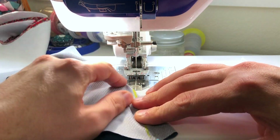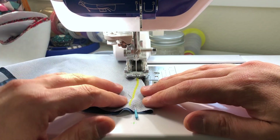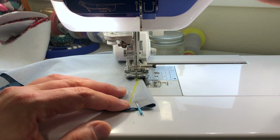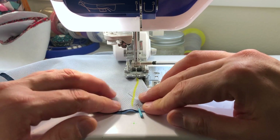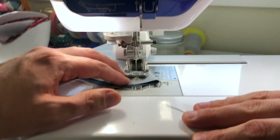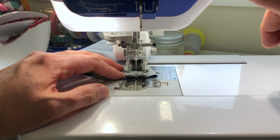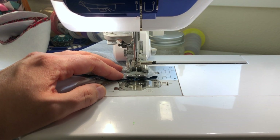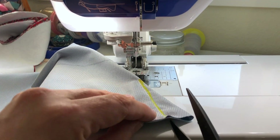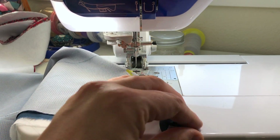If you've never sewn a dart, I'd suggest doing the lining first — if you mess it up it's on the inside before you get to the exterior. Backstitch, then trim, and then I'll do the other six darts.